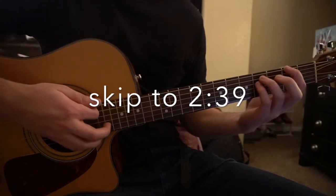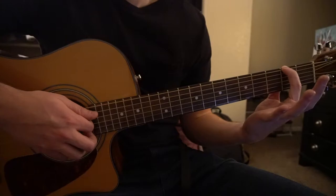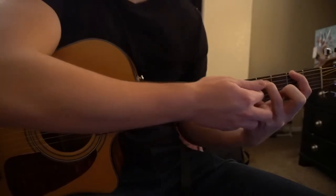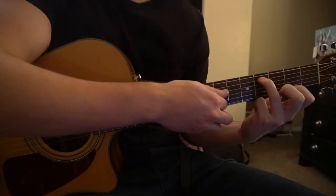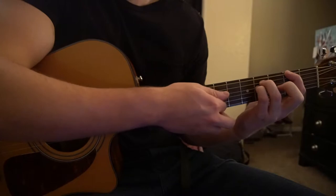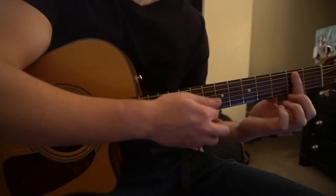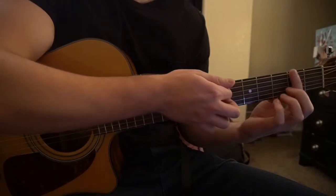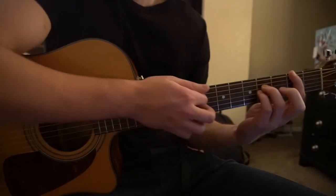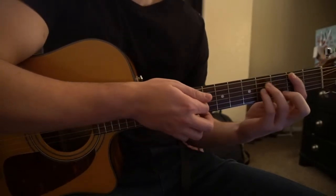If you already know how to play those chords, go ahead and skip a little bit ahead. For our F sharp chord, we have our index finger on the second fret, low E. Our ring finger is on the fourth fret of the A string, and our pinky is on the fourth fret of the D string. You want to just play those top strings, and it helps if you can mute the bottom strings with your index finger. That's your F sharp chord.